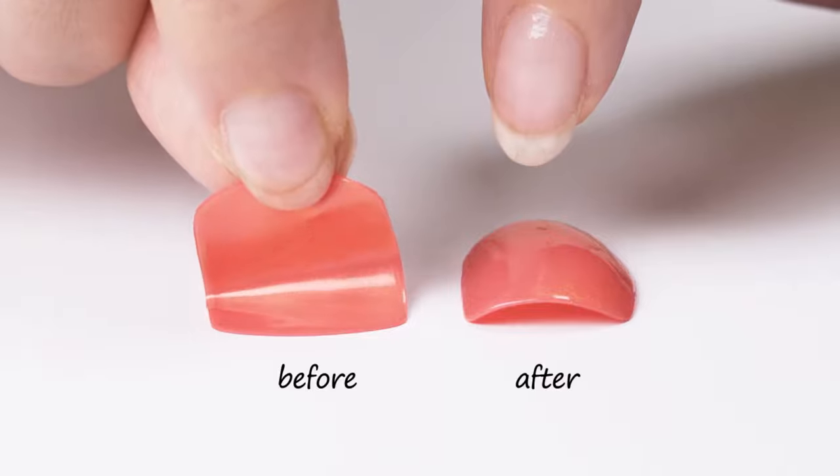Feel the firmness and extra gloss on your nail. New designs come out every week, and we've been selling Ohura every 30 seconds worldwide.